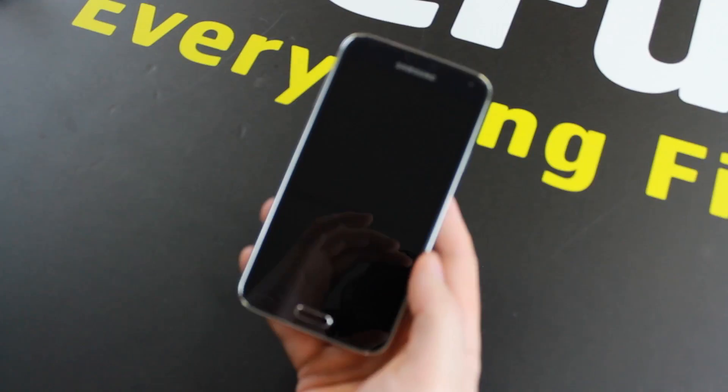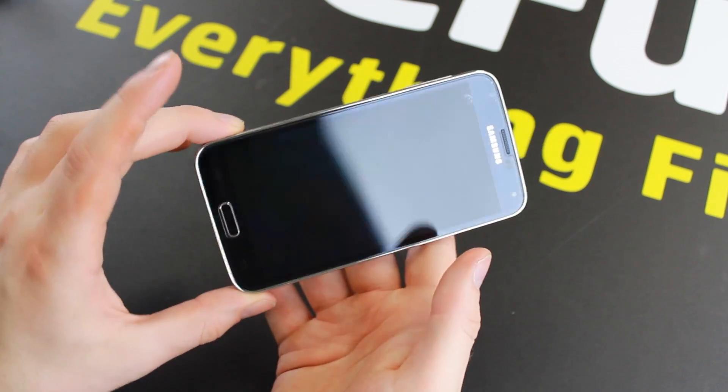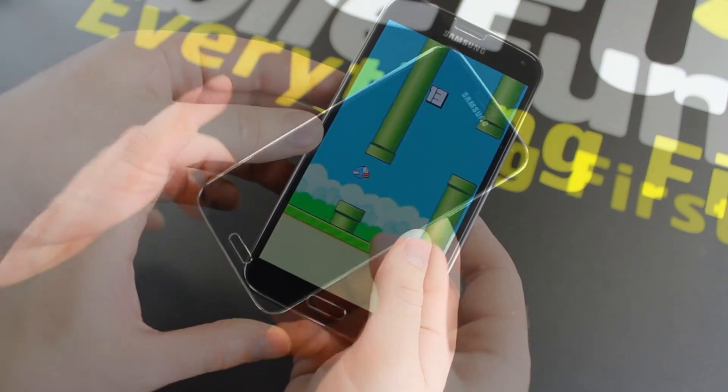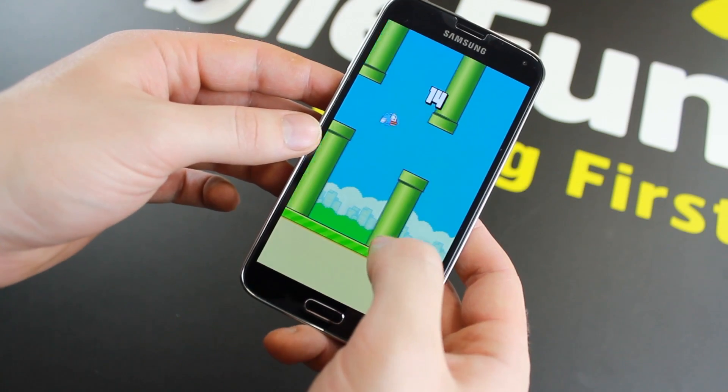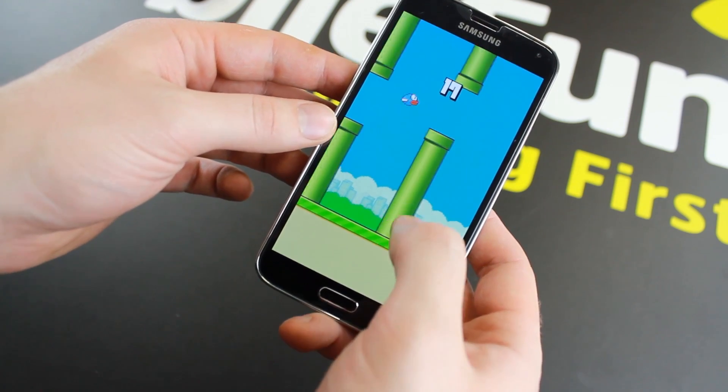Fully designed for the Galaxy S5, you can be sure of a perfect fit, as well as total transparency and full use of your S5's beautiful touch display. For more information on this incredible screen protector, please visit MobileFun today.